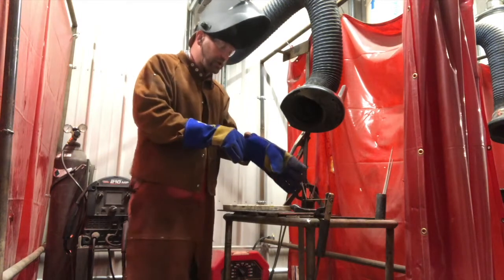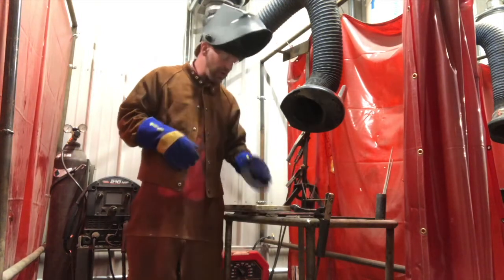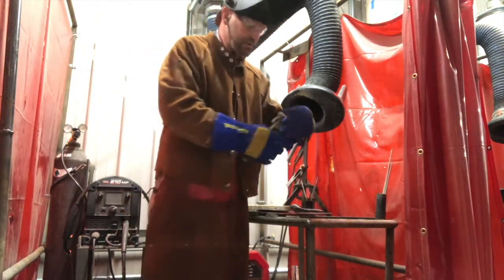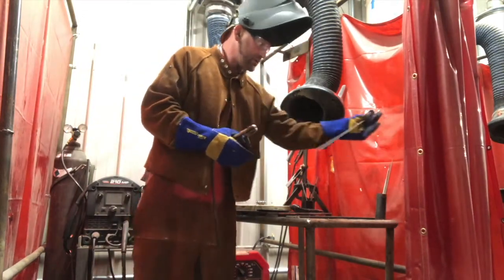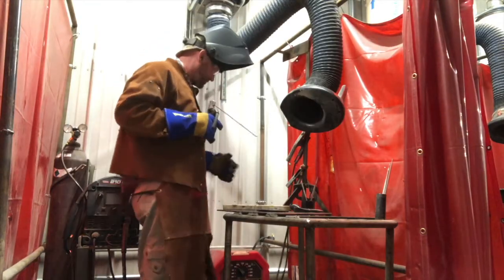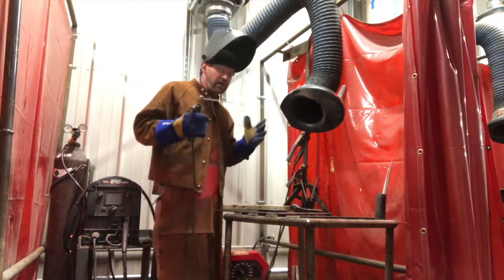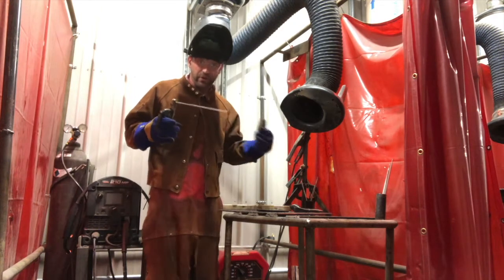Once you've got all your gear on and you're going to start striking arcs, you've got your metal, you have your stinger. We'll put a new fresh electrode in here and you've got your machine set up right and turned on. It'll hum when you turn it on. I want there to be clear communication here, so I won't turn it on yet.